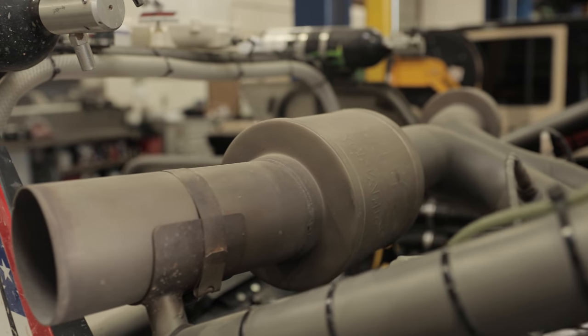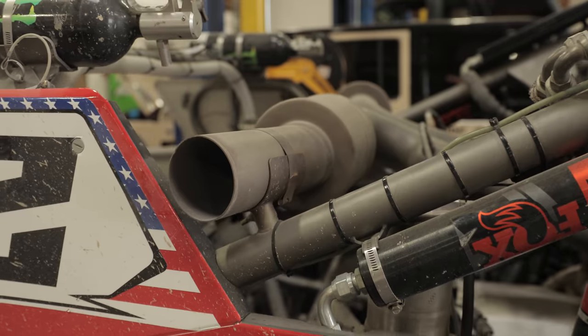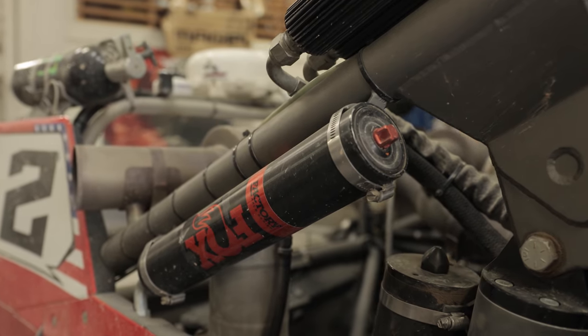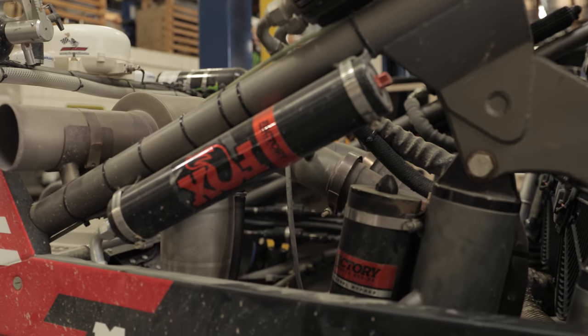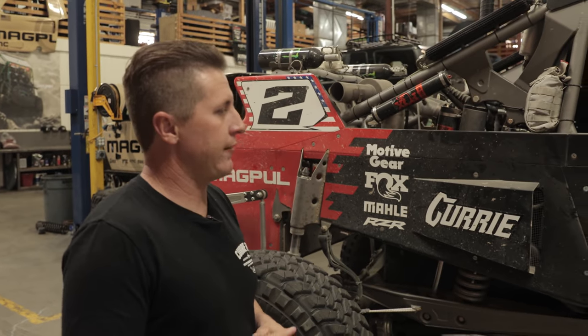The exhaust was custom built by REST Services with a Magnaflow muffler. We're looking at right about 870 horsepower at the crank, so in the low 600s at the wheel — it runs pretty good. Fox 4.5-inch triple bypass in the rear actually has an air valve, which helps with some low-speed chatter, and same with the 2.5-inch coilover.